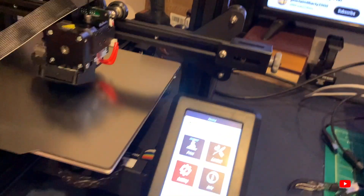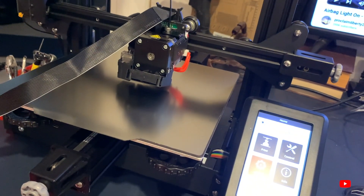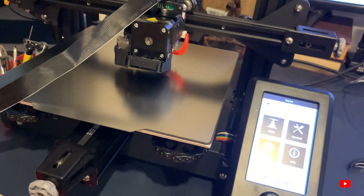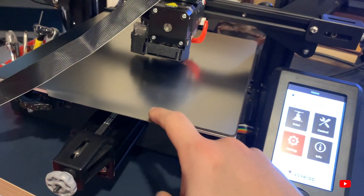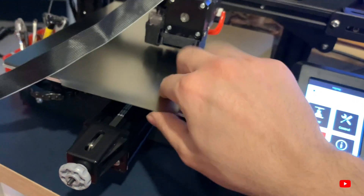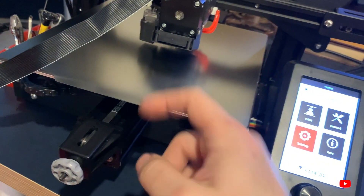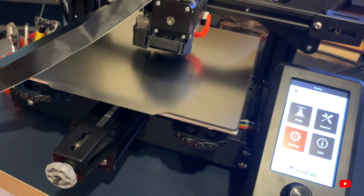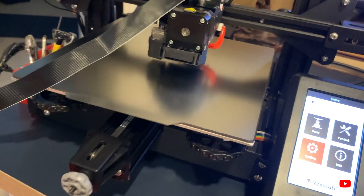Problem number three: you must auto-level every single time you turn on and off the printer, otherwise you will scratch the PEI surface. Also, right out of the box you may not be able to tell which side has the PEI coating — the bottom side is just plain metal, but the PEI side has a more matte finish compared to the shiny steel surface.